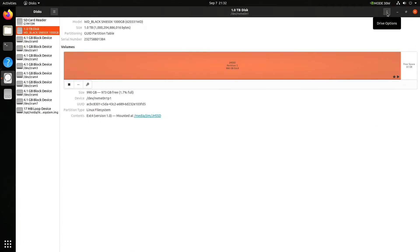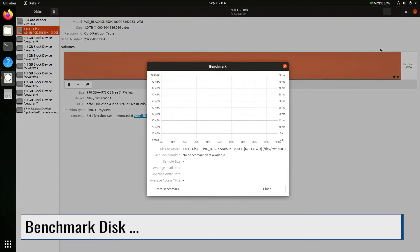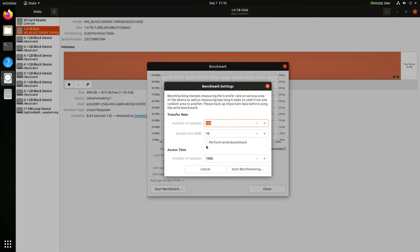We can also benchmark the drive. We select Benchmark Disk, then click Start Benchmark. The disk is empty, so let's do a perform write benchmark. Then we click Start Benchmarking.